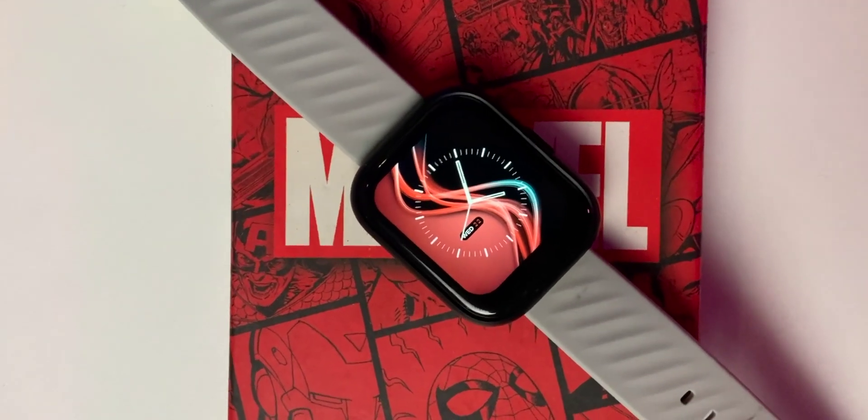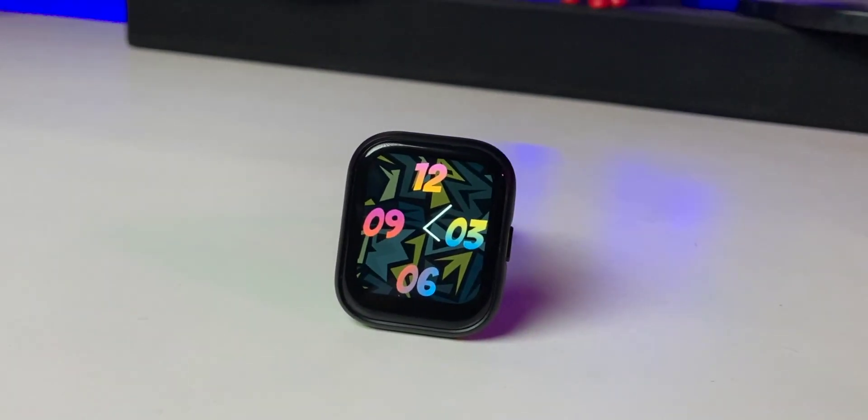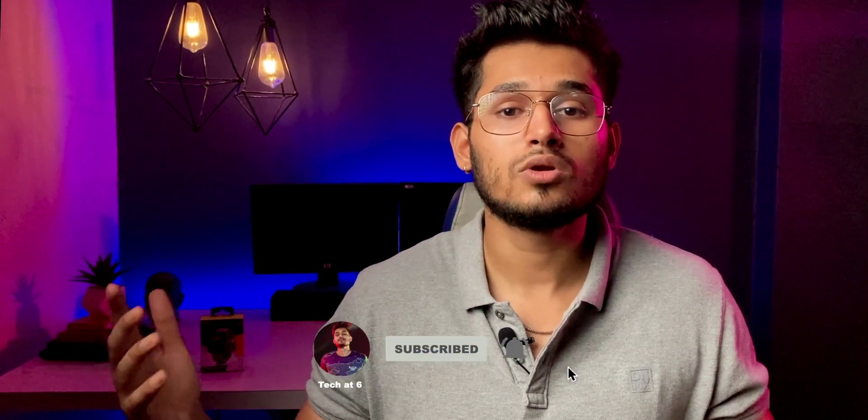The final verdict is that you should consider this smartwatch at ₹2500. The calculator is a great feature, live cricket scores are a nice bonus, accuracy is very good, and the SpO2, heart rate, and body temperature sensors are great. Overall, at ₹2500 it's a very stable and reliable smartwatch. The design may not be for everyone, but I personally like it and can suggest it. I'll give the purchase link in the description box. If you liked this video, like and share it, and if you haven't subscribed, please subscribe to the channel. See you next time!